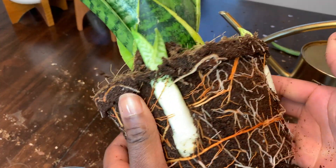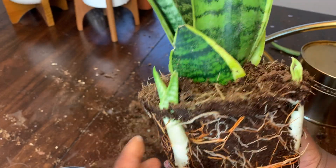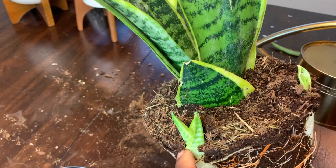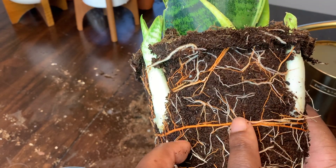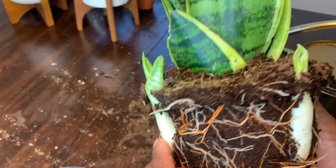When I took this plant out of the pot it came in, I noticed it had two more little roots trying to bud, so I needed to find a much bigger pot in order to give them some room to grow.